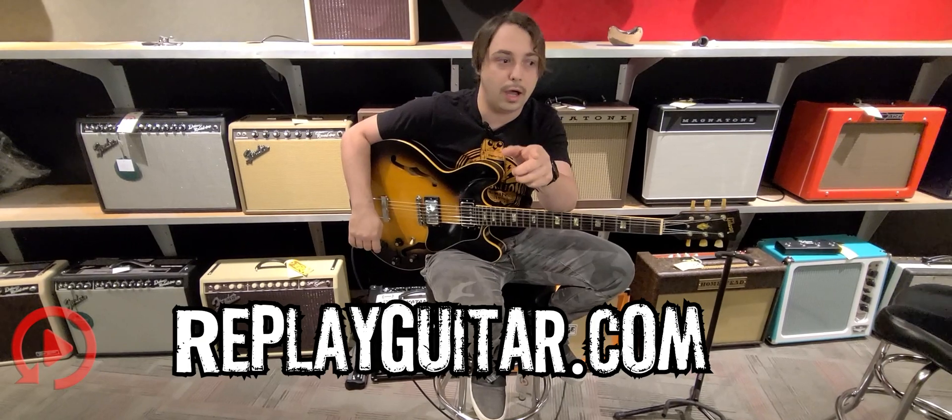The only thing that's been changed out is the bridge here. However, we still have the original bridge with the original case, which is really saying a lot right there. The case is original and that's really collectible. It's really cool to see something like that traded in, so we do still have that piece of hardware — it's in the case pocket. Original case, which is in really good condition, still got the original handle and everything.